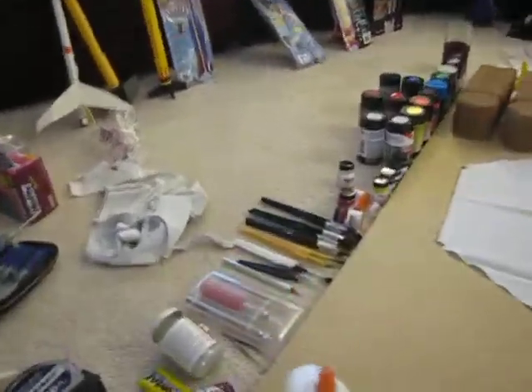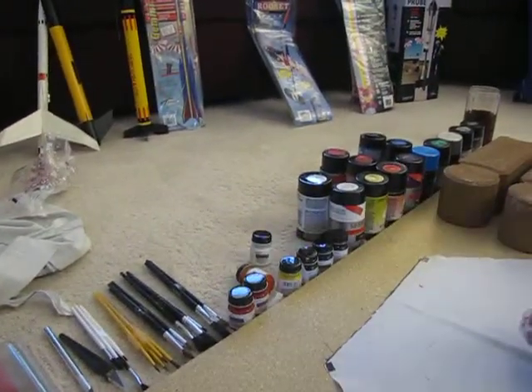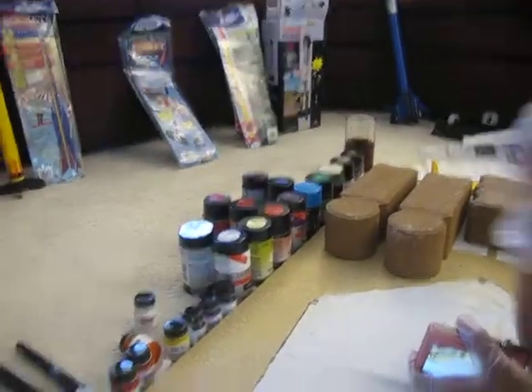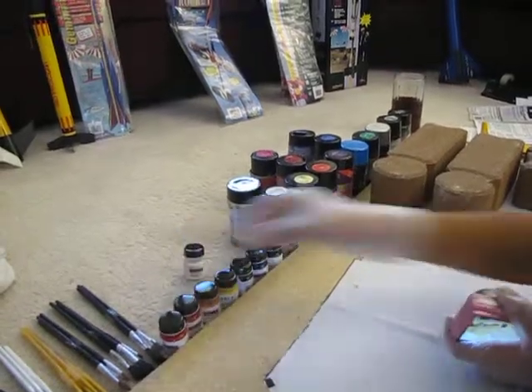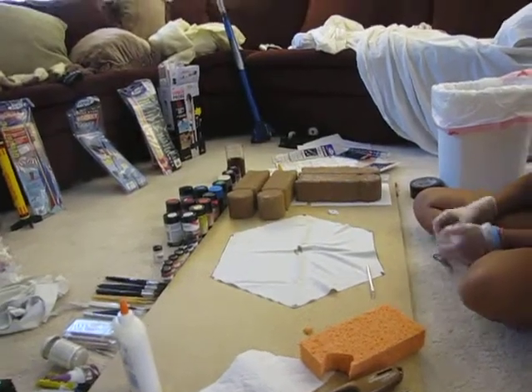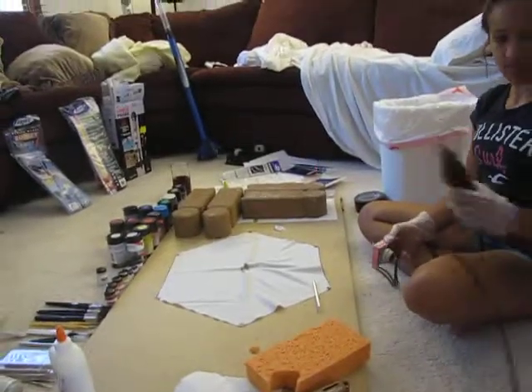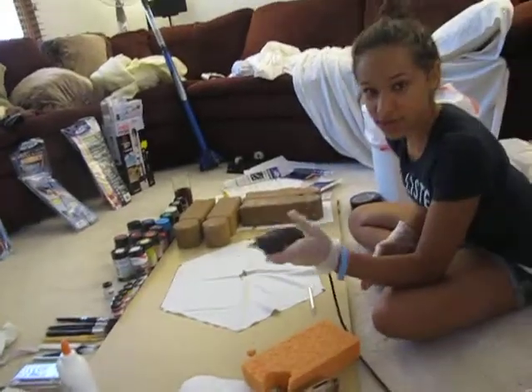We have a lot of cool stuff. We actually started with trash bags as our secondary parachute option, but then we decided cloth would work really nicely.